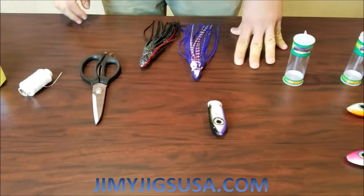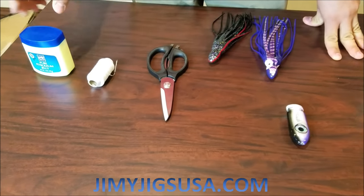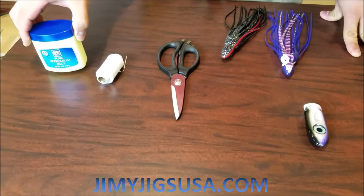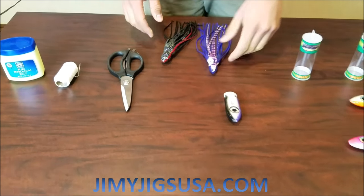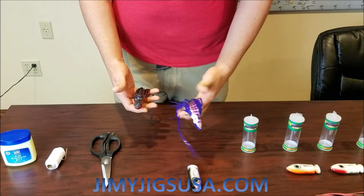The materials we're going to be using are a pair of scissors, some 30 pound rigging floss, and petroleum jelly. We first have to choose our two skirts — our inner skirt and our outer skirt.